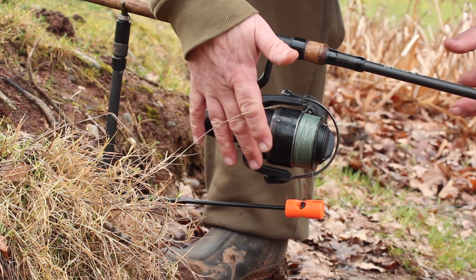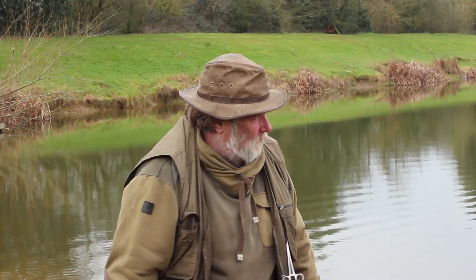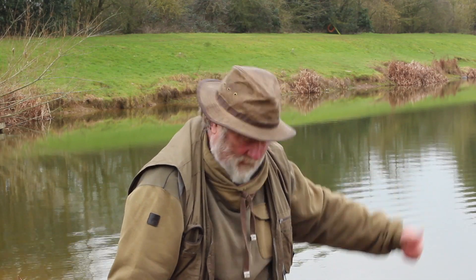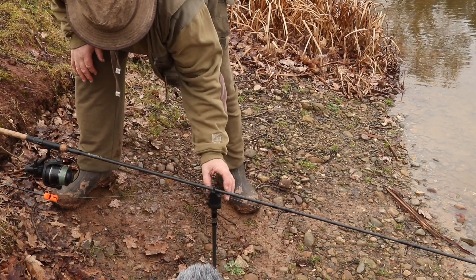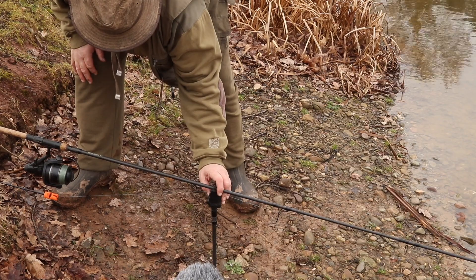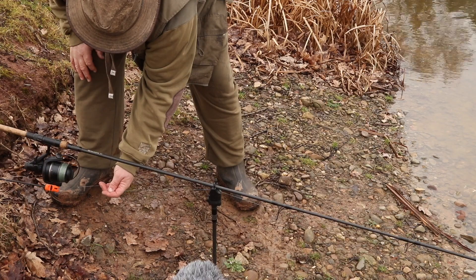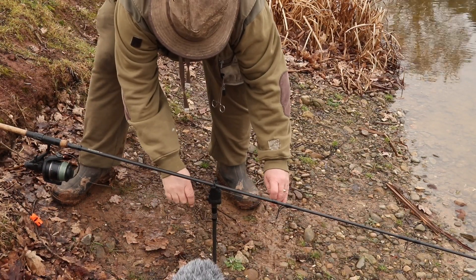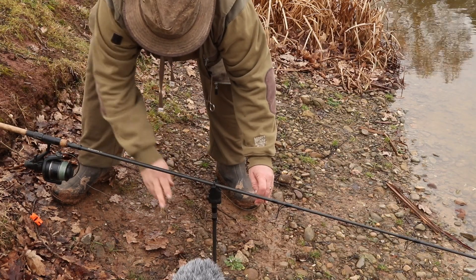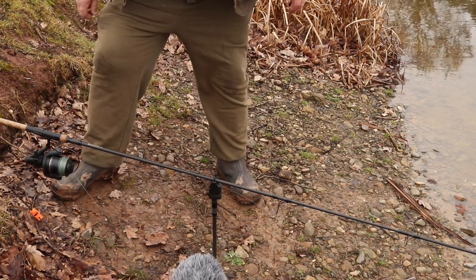In we go, there we go, and when we get a take, the float's holding it in position and then we're going to get a take. All we're going to get is — we'll turn the indicator on, there we go, there's the take, and it'll tell you the speed of the take. That comes off, and there's the speed of the take, and hopefully a big pike.